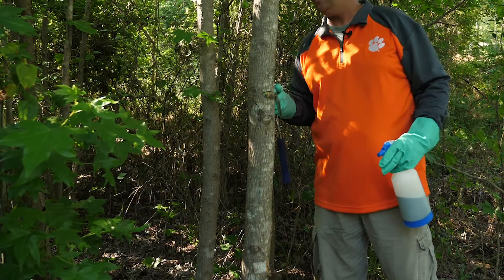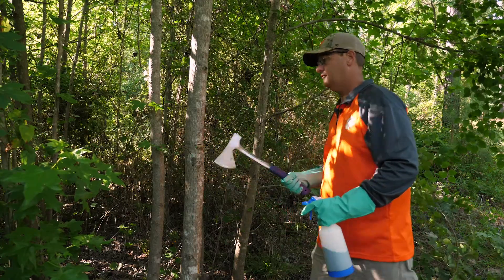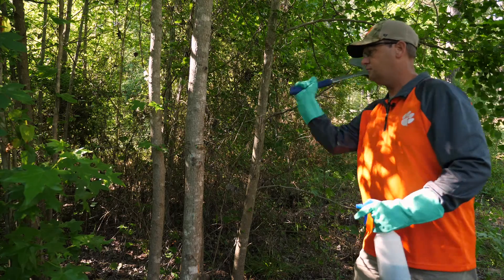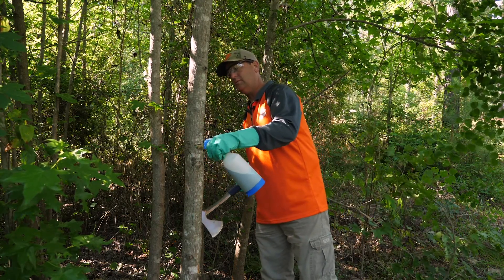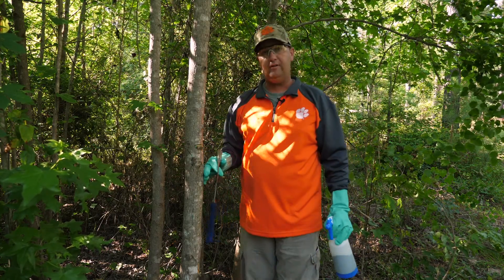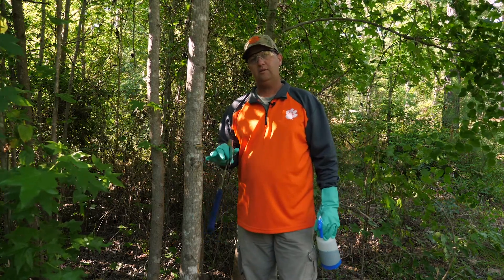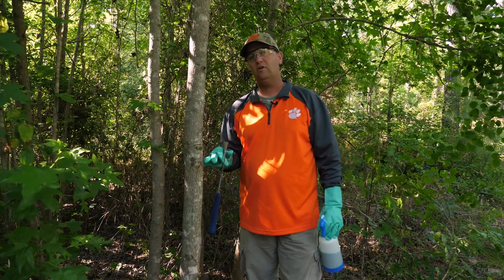Locate the first hack and our last hack and try to hit it right here. And then put our chemical in. And there you have it — a really simple, easy way to control unwanted vegetation in your forest.